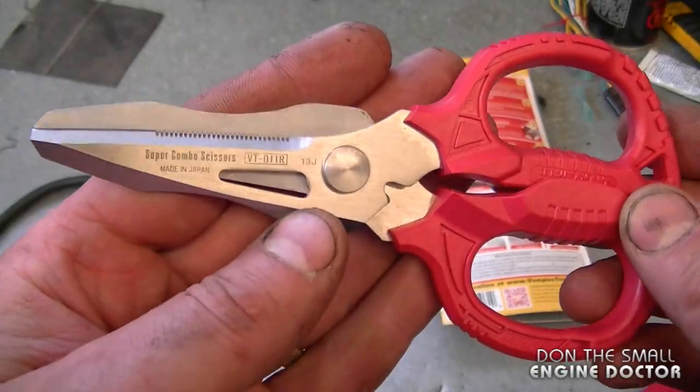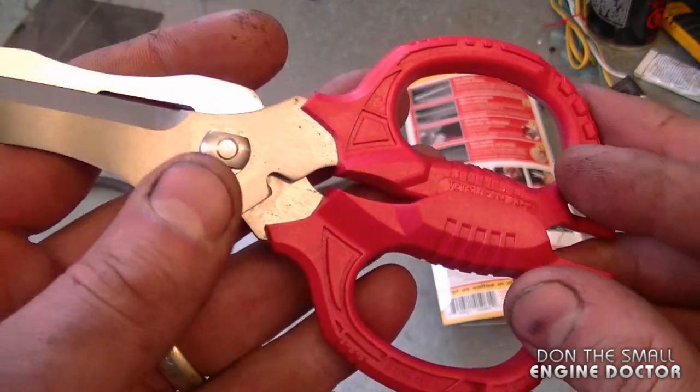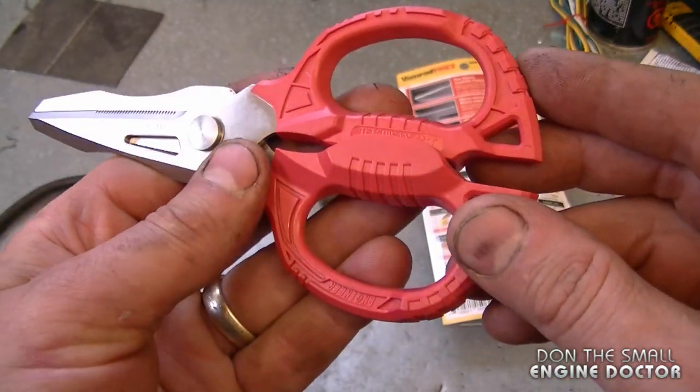I'm probably going to end up using them to cut a lot more different things. Right now I've been using them mostly to cut gasket material and some fuel lines. I'm just going to give you one more closer view at them.